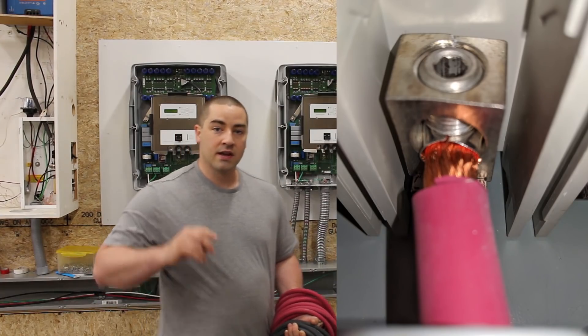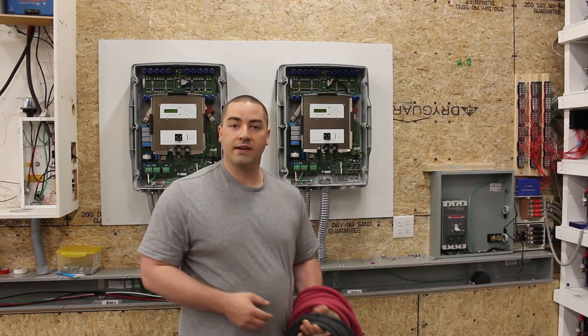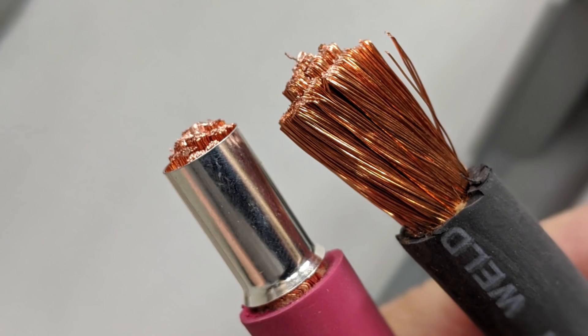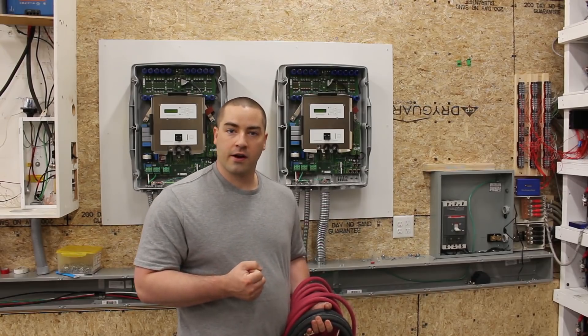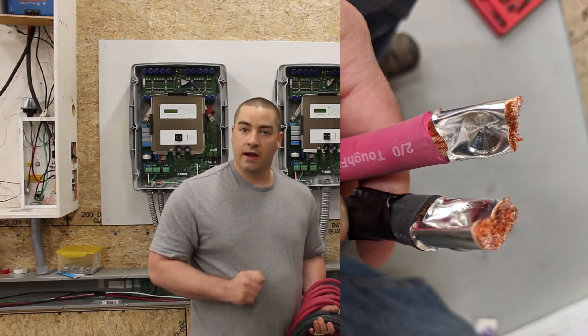We have lugs that are going to have an Allen key style set screw, which will tighten down on the wire. Now because this is fine-strand wire, meaning lots of very thin little strands, we have to use a ferrule. The ferrule will contain the strands of wire and keep them from coming apart when that screw is tightened down on them.